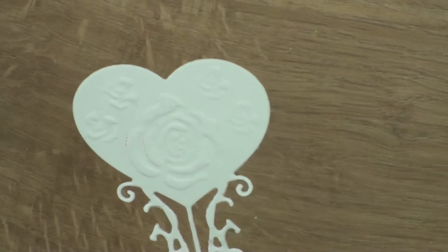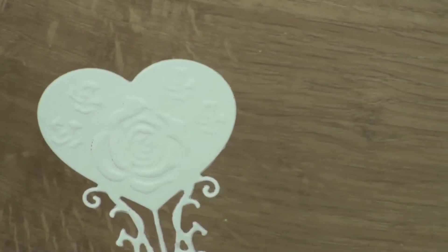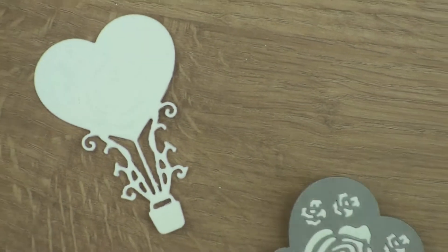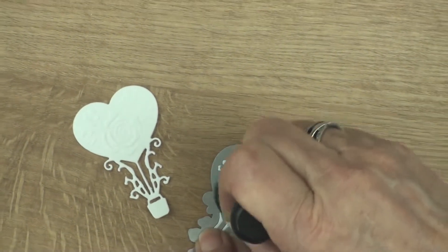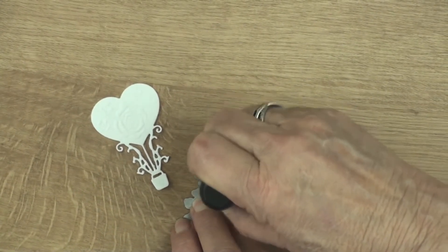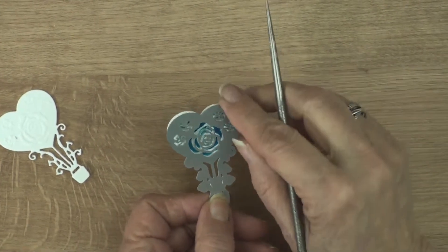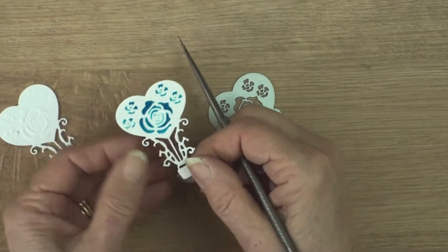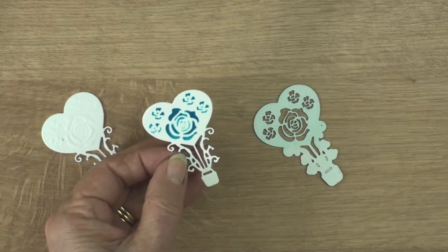Once you've embossed the die, this is the pattern that you will have in your card. But if you leave the card actually in the die itself, you can stencil through that just to bring out the pattern in the card a little bit more. If you make your stenciling nice and deep it will bring the pattern onto the card, and then when you take it out of the die you have the roses coloured into the heart balloon.